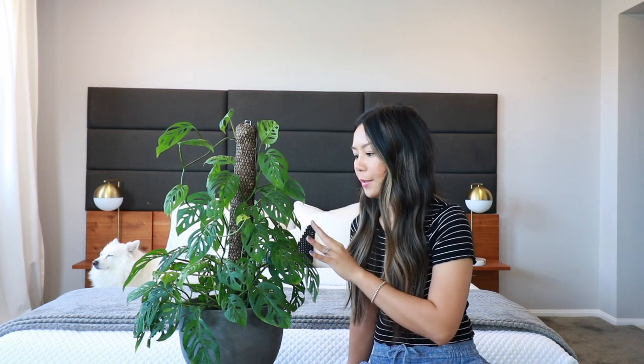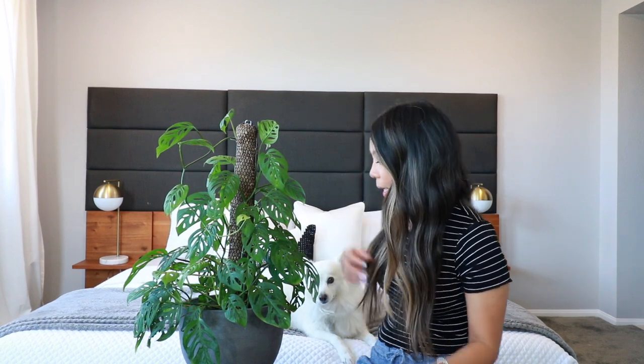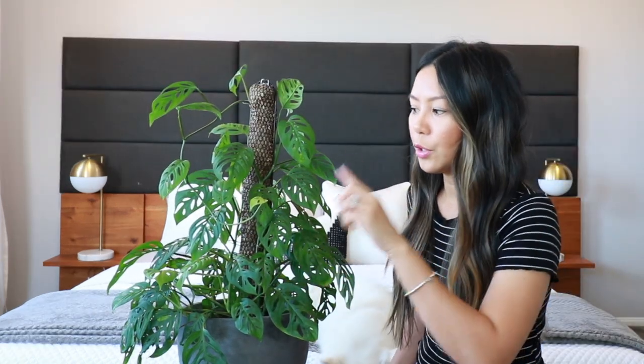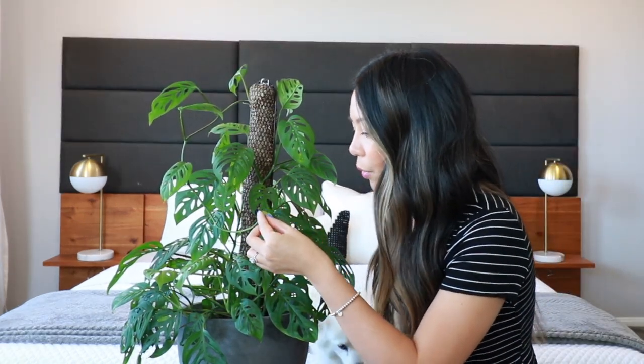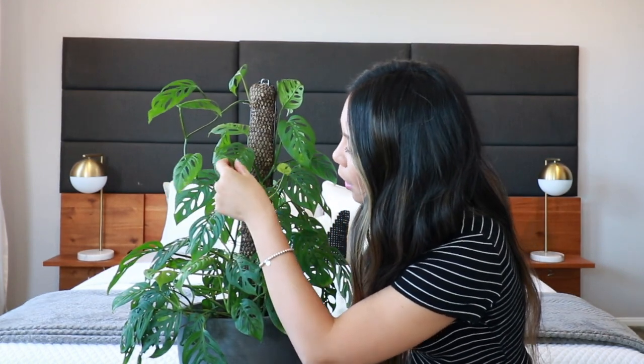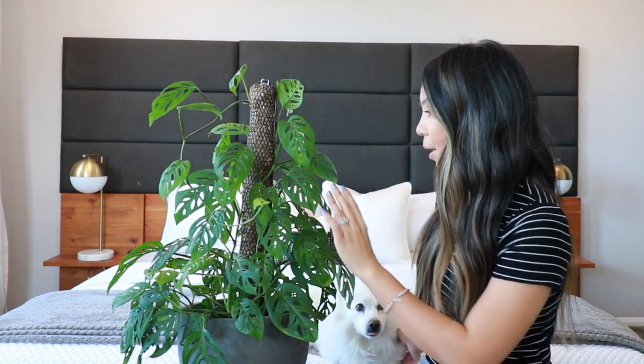Hey guys, welcome back! It's Thursday, about a week since I did my treatment on the monstera adansonii. I've been keeping an eye on this plant and I haven't seen any mealybugs since the treatment. Looking at the new growth here, I don't see anything — all the areas I treated look clear.